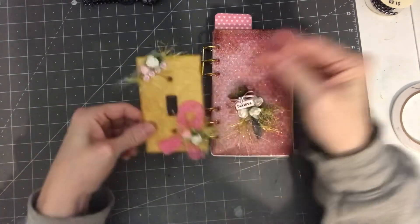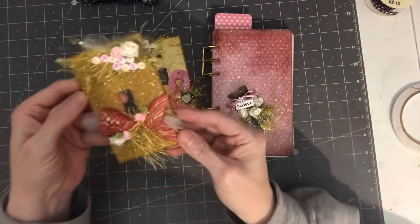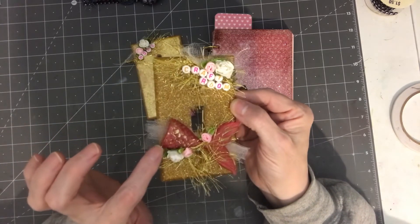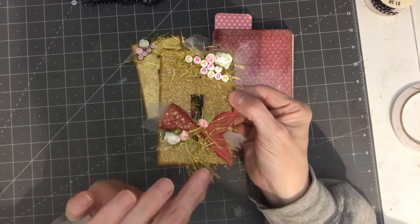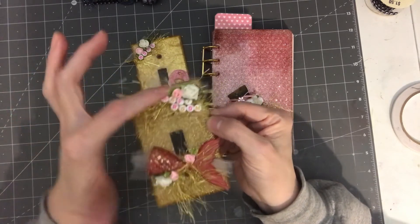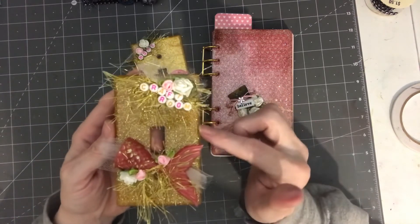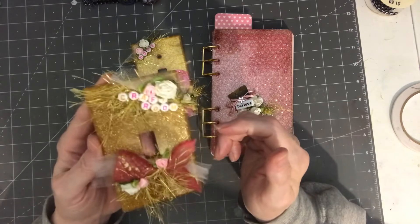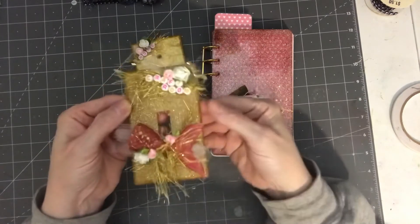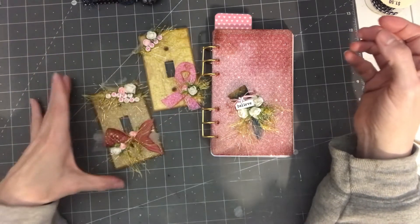That's what the back looks like, and then I have another one — it's a craft room-themed light switch cover with a mermaid. This one is pink with gold, flowers, eyelash trim, tulle, and the words 'craft room.' I used gold glitter — I don't think I put mica powder, I think this is just the glitter. And that's what that looks like — that's my project for this month.